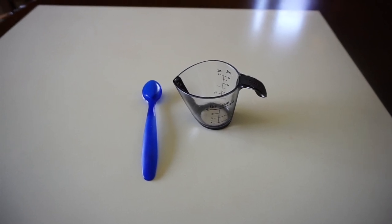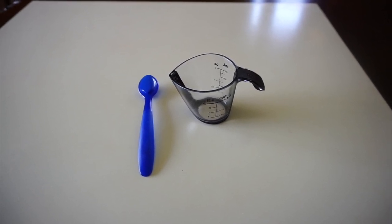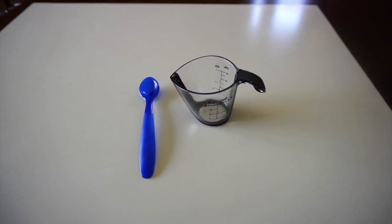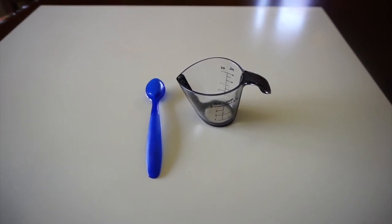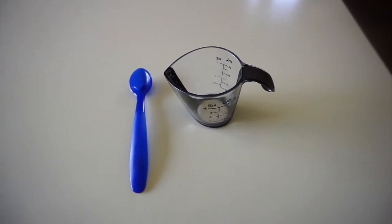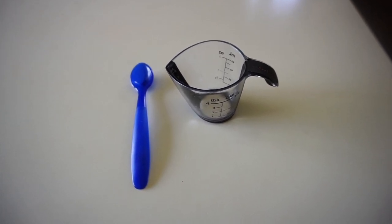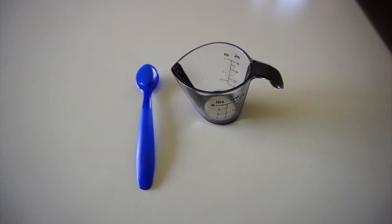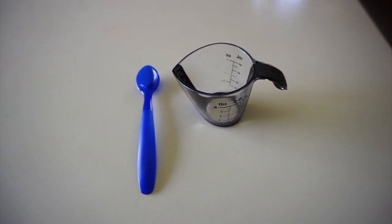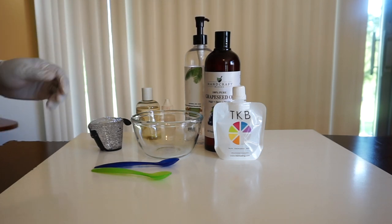So basically, these are the little mini measuring cups that I use, and if you are an oldie but goodie you would know where these cups are purchased from — let me know in the comments below. Otherwise you'll have to go watch some of my older videos. You can measure these in grams or ounces; I did them in ounces, but if you're doing grams you can go and calculate or Google the conversions.